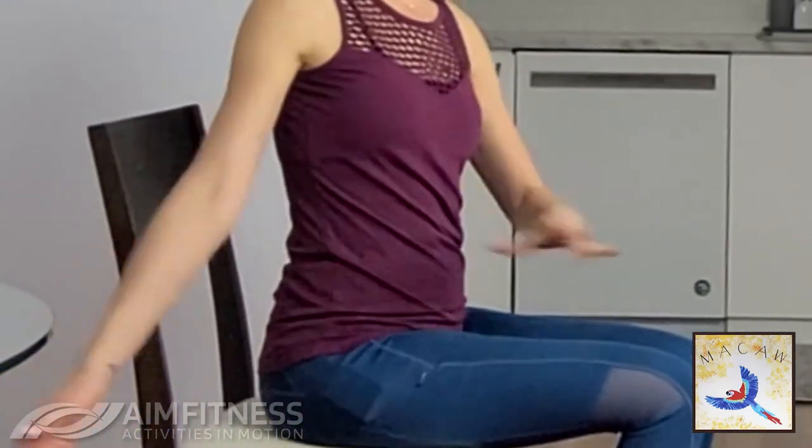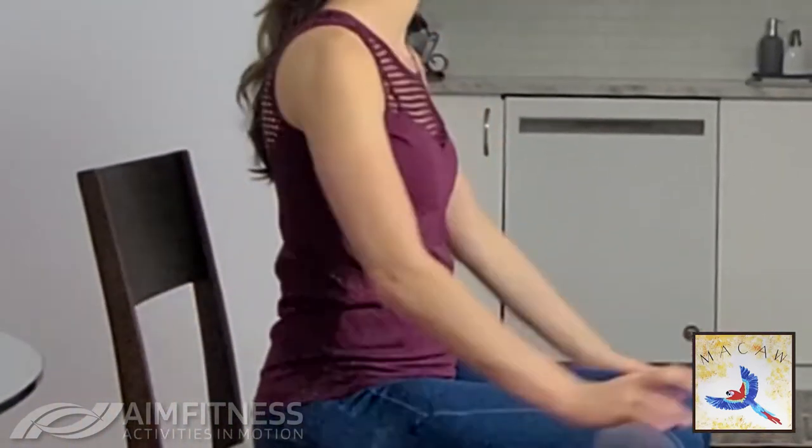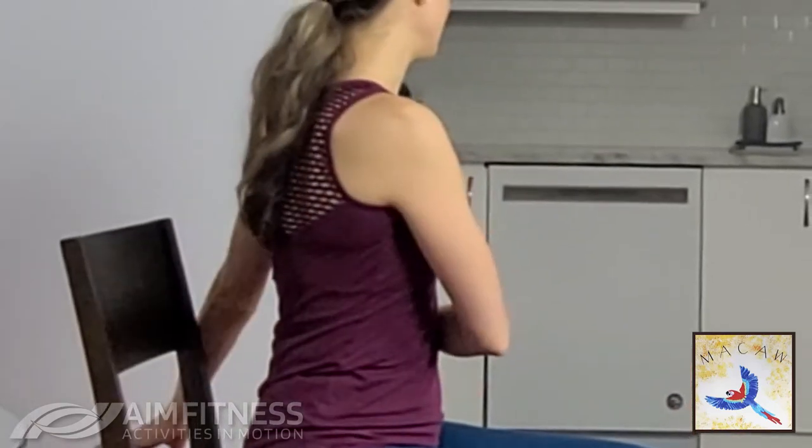We're going to take those arms side to side. Now if you do have osteoporosis, face the front of the room; otherwise you can twist a bit deeper. Make sure you're always sitting on the edge of that chair unless I say otherwise — this gives you a bit more space to move without worrying about hitting the chair with your hand.